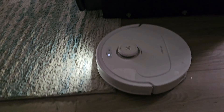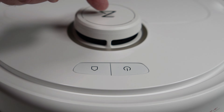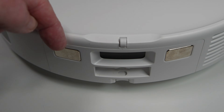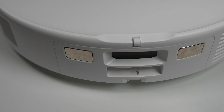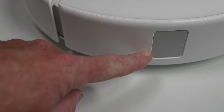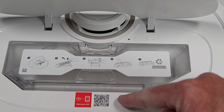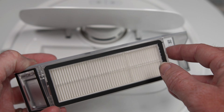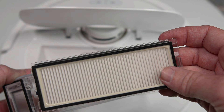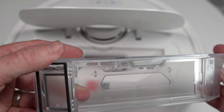Up top, we have a home and power button along with a protected LiDAR sensor. Around back, we find a set of charging contacts and a single fill hole for the dock to fill the smallish 80-milliliter internal water tank. The dust is extracted from the internal dustbin through a port located on the side. Under the lid, we have a Wi-Fi reset button and indicator light, along with a QR code to download the Roborock app.